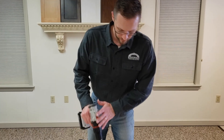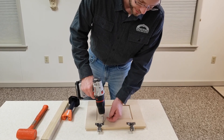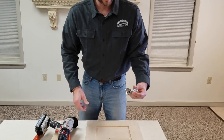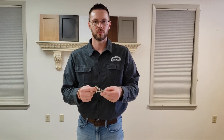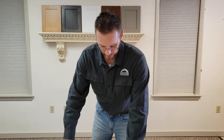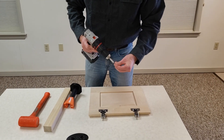Once you have your hinges installed, if you need to remove them, just use a screw gun and back the screws out. The plugs actually stay in place in the door and the hinge comes out. It's just like the normal screw-in type Compact Blue Motion hinges. And if you need to screw them back in, just put it right back in place and the screws go back into the plugs.